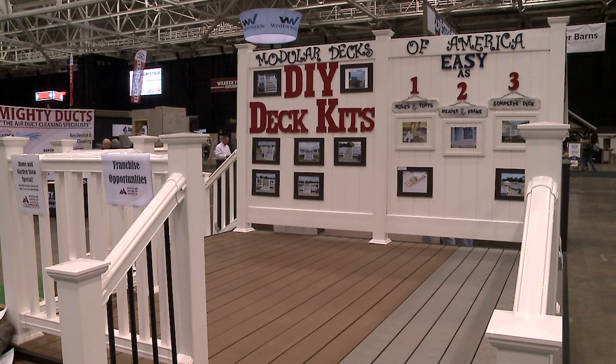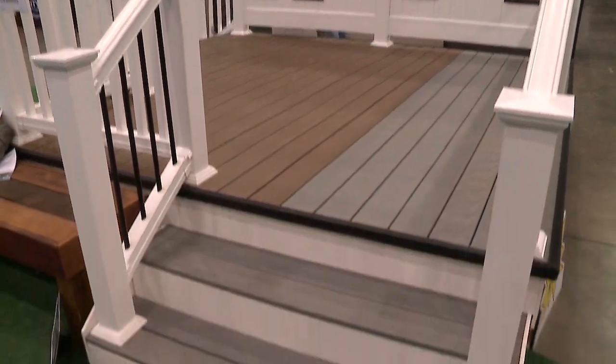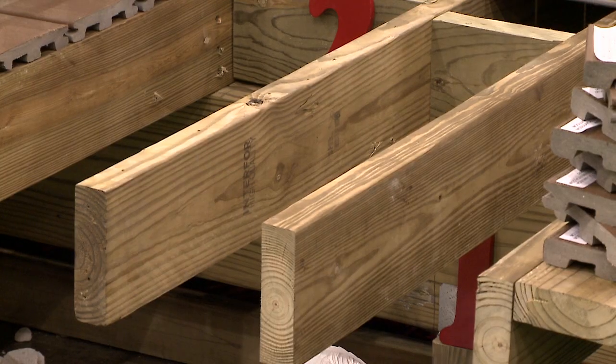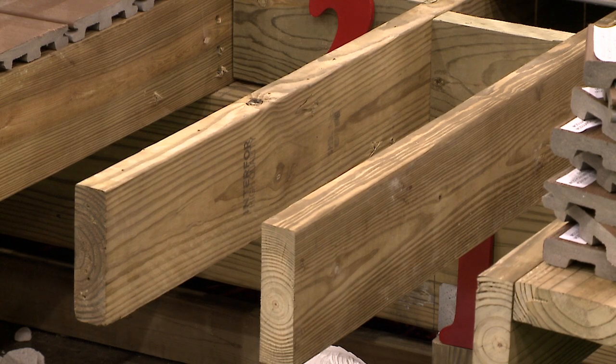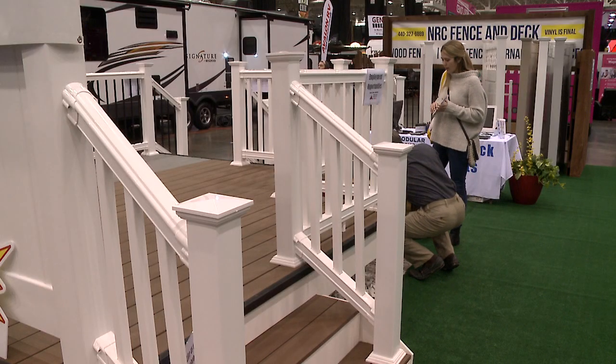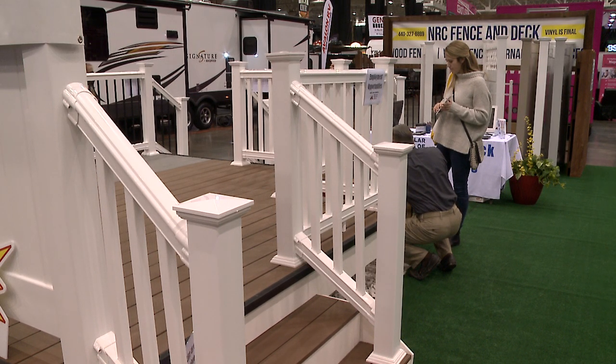The best part about this kit is that when you buy it, you get a set of stairs — standard, four feet wide. When the frame gets built, a measurement is called in to us, whether it's a homeowner or a contractor building it. We then build the stairs at that point to make sure they fit state code, and bring them out to your home and install them for you.